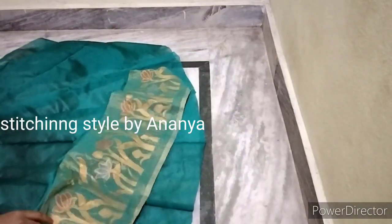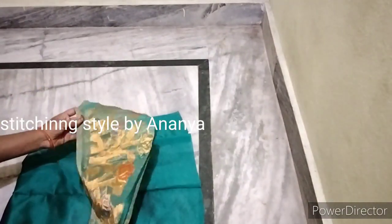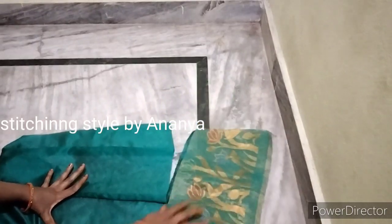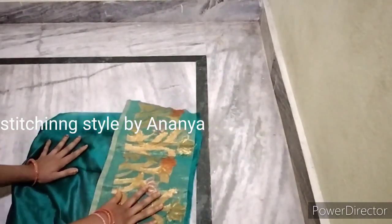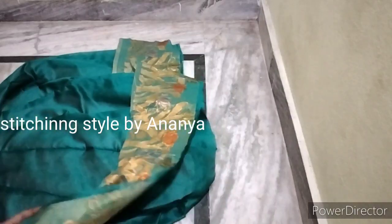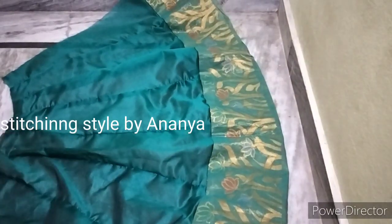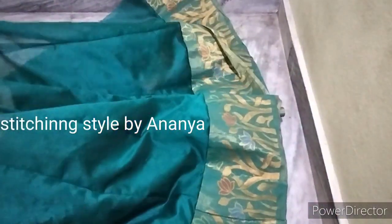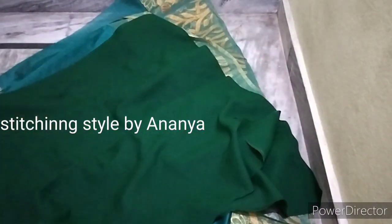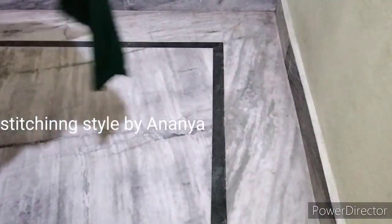We can attach the border to the bottom. We have to attach the border and then attach the border to the bottom. I am going to connect and join the line. I will attach the pin to the binding, then attach the two sides — front and back — then fill the binding.